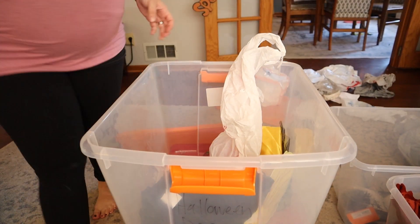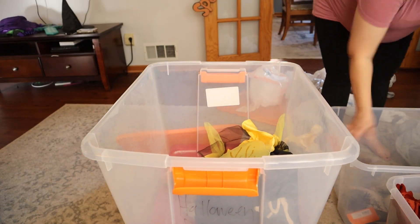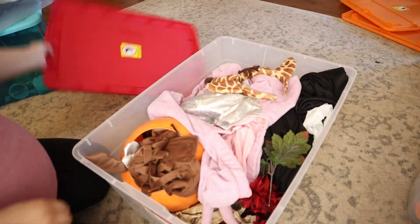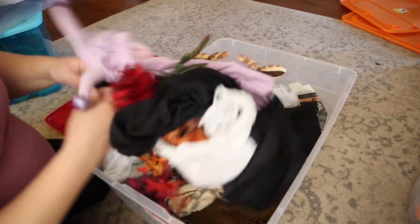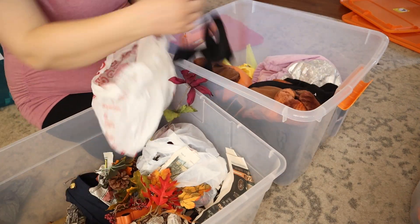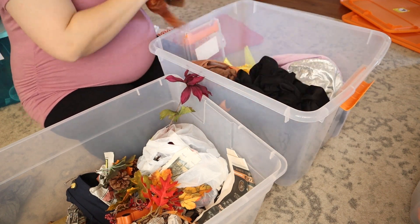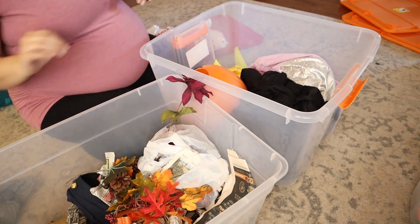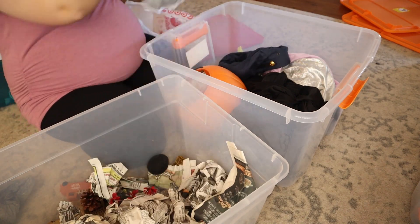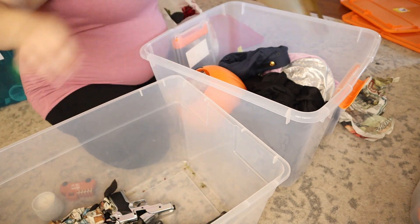I'm also going to get rid of anything that I no longer use, no longer like, or that no longer fits my style, or just some old broken things that have been sitting in these bins probably for years. I've been collecting decor since I was in college, so there was definitely a ton of like dollar tree items that were no longer good anymore that could have been thrown away a long time ago, so we are taking care of that today.